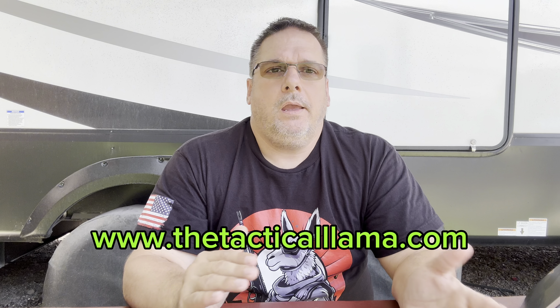Before we get going, make sure you like and subscribe. Check out the Tactical Llama merch on thetacticalllama.com — it's the biggest way you can support the channel. You can also buy Super Thanks, that supports the channel. YouTube is making it very, very hard; we've noticed our views have dropped off dramatically.